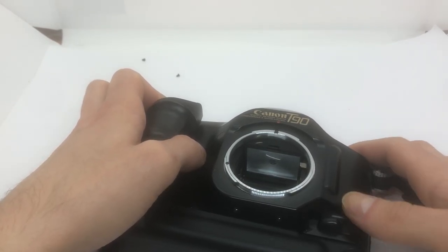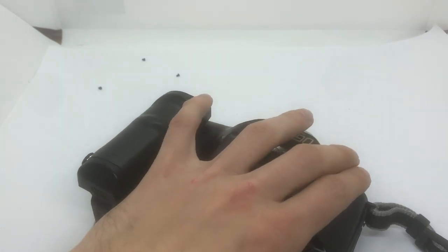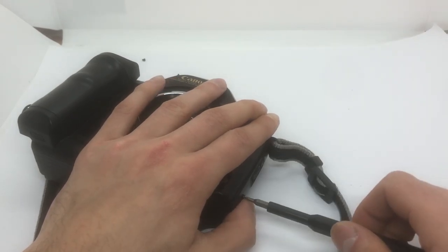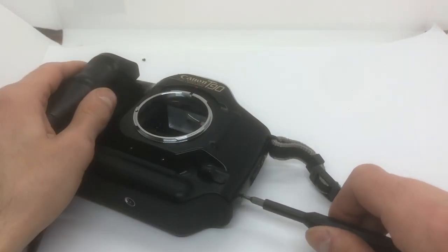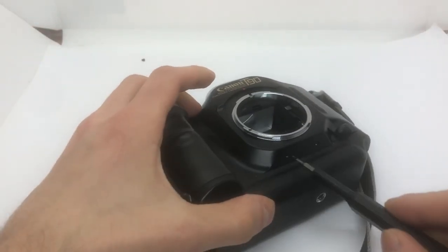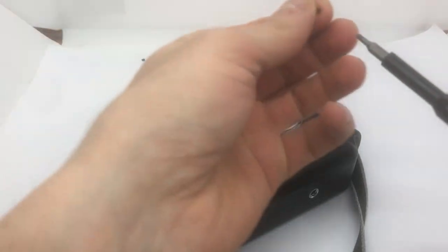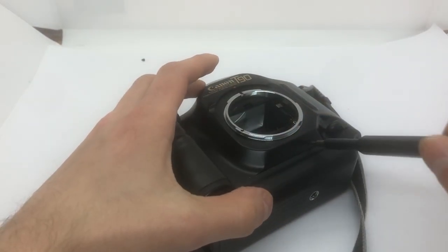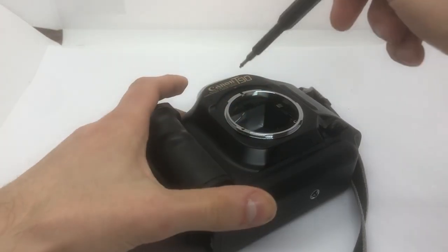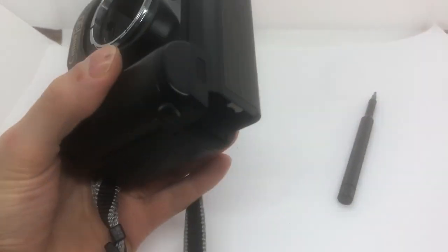I've made some damage to the plastic here. I can just put in the screws now, and the rest. Now putting back the batteries.